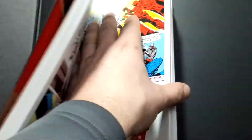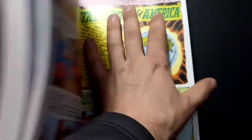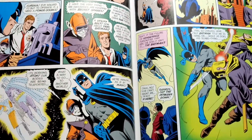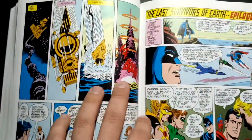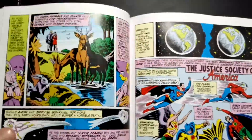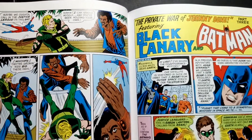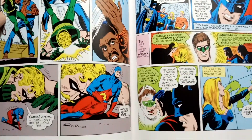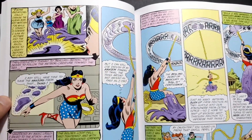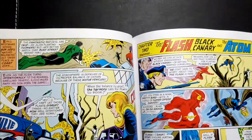And if they continue this, there's going to be some great content getting printed. They had the annual team-up between the two Earths — the Justice Society and Justice League — which is really cool. There's a lot of cool artwork in here as well. I'm sure it's still a little campy, but I doubt it's as bad as the Silver Age stuff, which is just completely over the top.